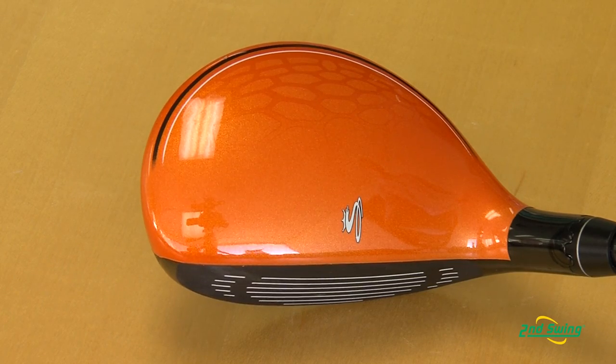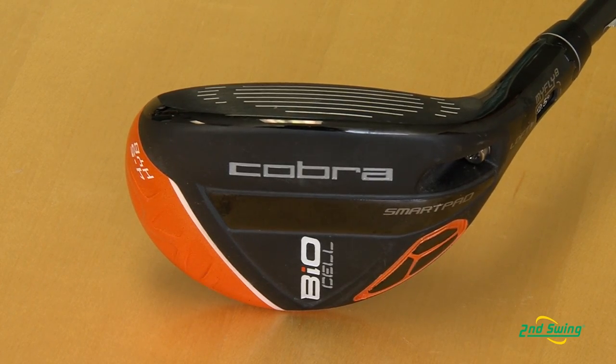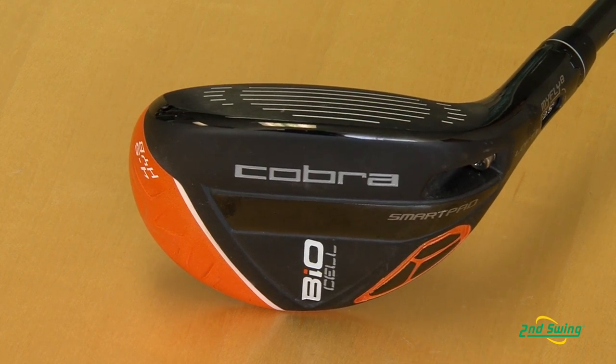Just like the fairways and the drivers that we talked about earlier, we're still utilizing the BioCell technology off the crown, where we're taking weight off the crown from the face and moving it low. That allows us to get a better center of gravity for optimum launch. And just like the fairway and drivers, we are offering SmartPad, which allows the face to stay square at address no matter what loft setting you change it to.